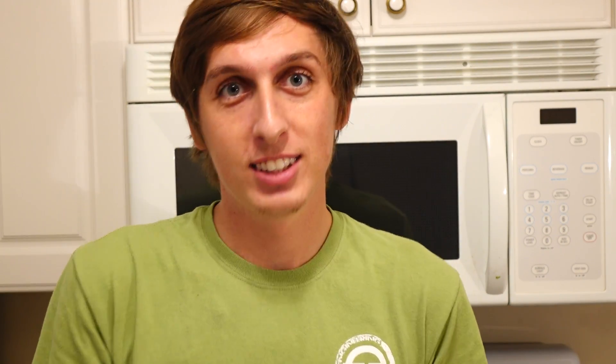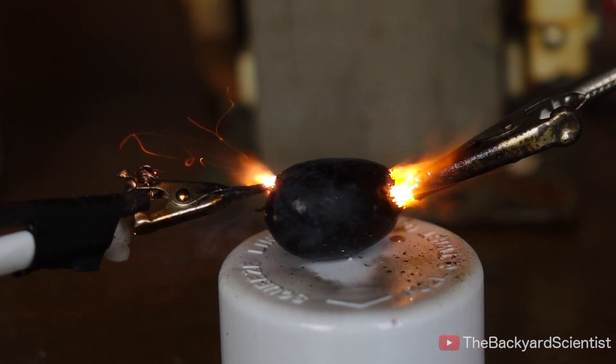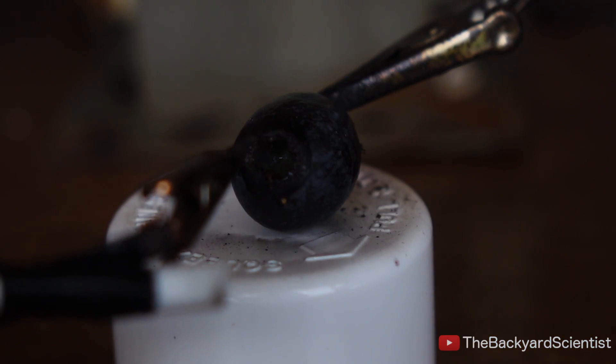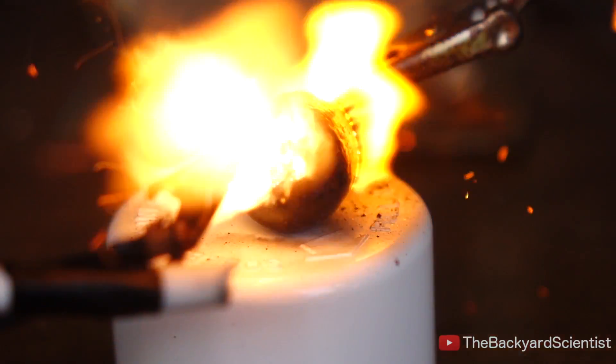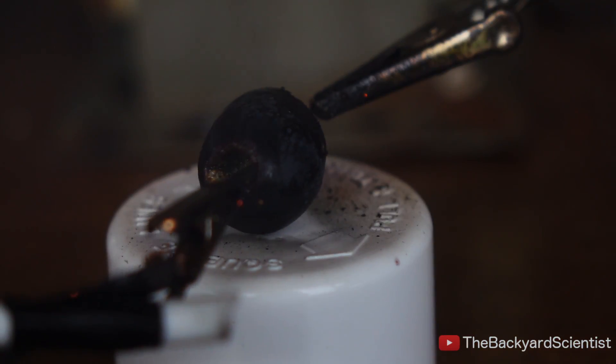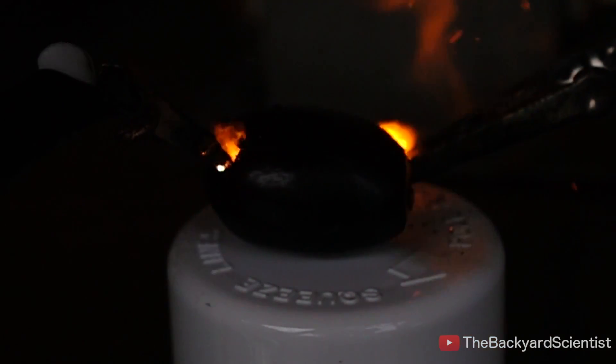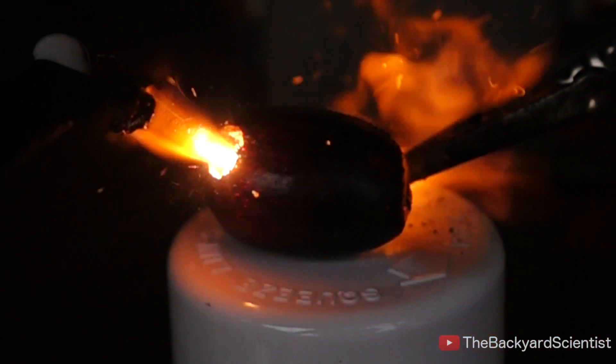Well, that turned out pretty cool, but now it's time to combine the two ideas. What do you think will happen if we electrocute a grape? Let's find out. It's interesting to see that instead of just zapping the grape, it actually burns it, and chars it, and spalls away all of that material. This is why electrical burns are so dangerous.